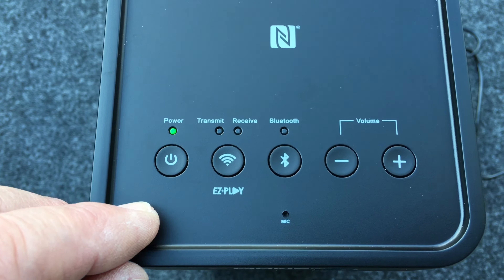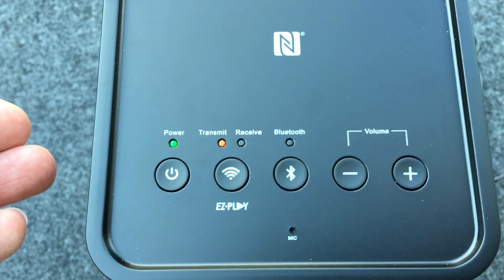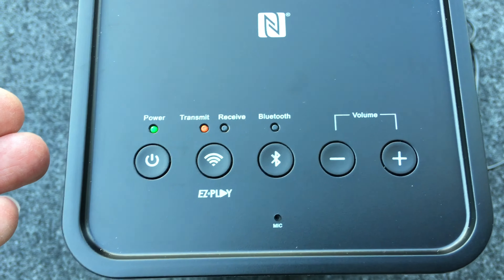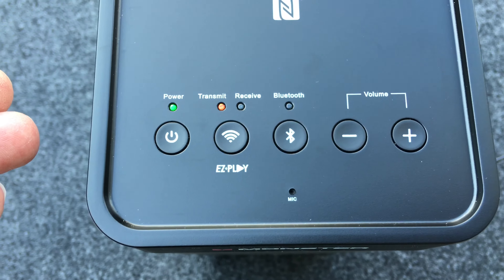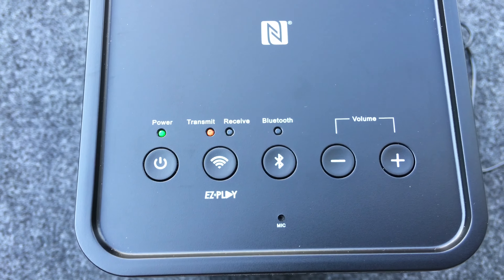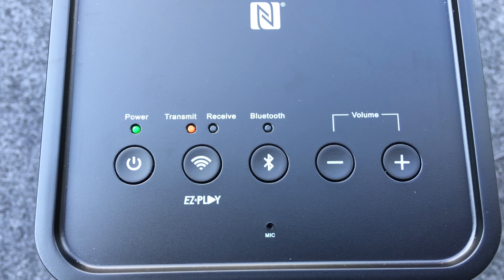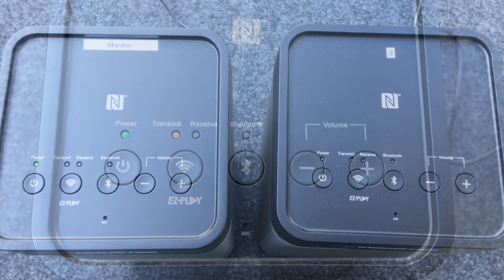Let's go ahead and power the unit on — just pressing that. You see that power on, which also works as an indicator of the power level of the battery, which is of course included. If it is low, I believe it blinks to let you know that it needs to be recharged. As it's charging, the light is red, and after it completely charges, the light goes off to let you know it's fully charged. As you can see, this one is transmitting, looking for a paired speaker, so let's bring in the second unit.